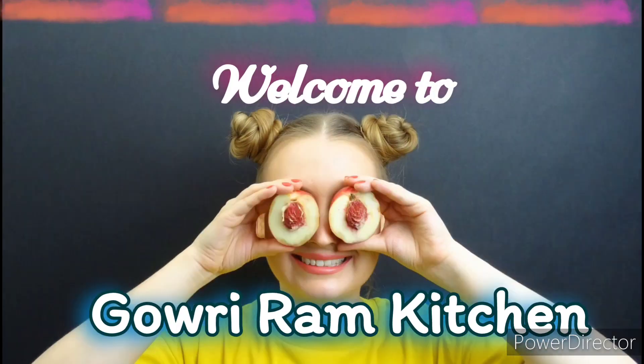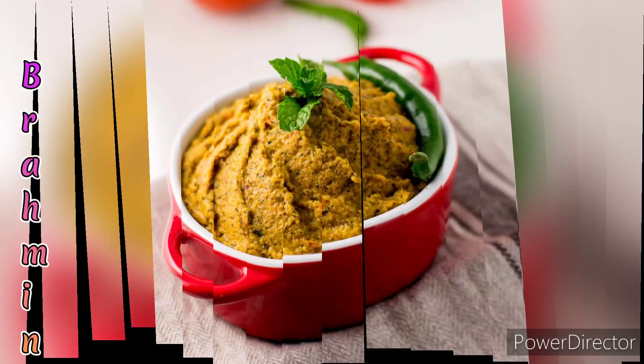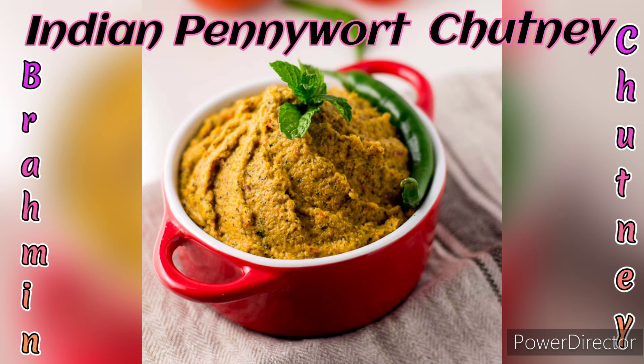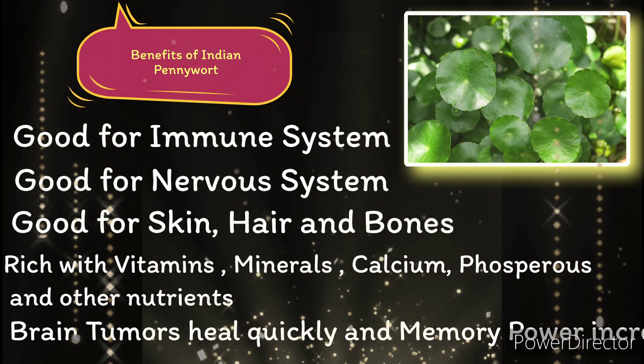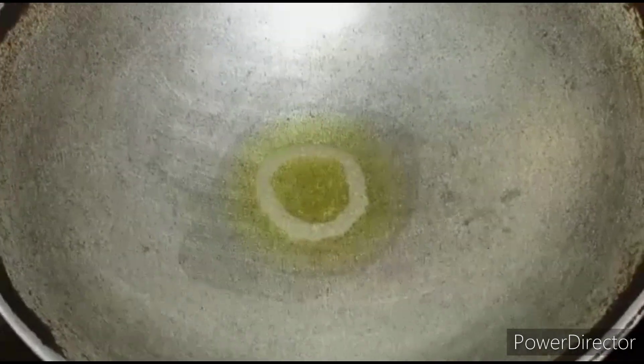Hello everyone, welcome back to Doriram Kitchen. Today we are going to see how to make Indian penny oat chutney. This is very good for health — I have written some of the benefits but there are many more. Please do include this chutney in your daily diet.